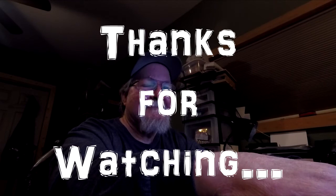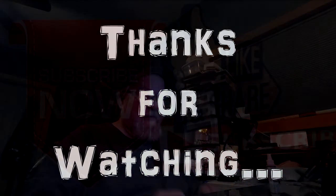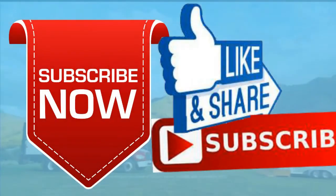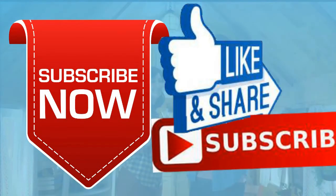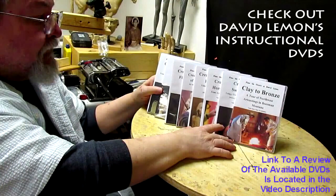Alright, I'm gonna let you go now and see you next time. Happy sculpting! Give me a thumbs up and share my video, then check out my instructional DVDs — the link is down below this video. See you next time.